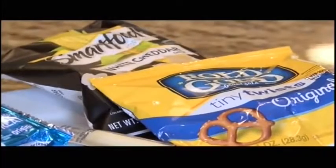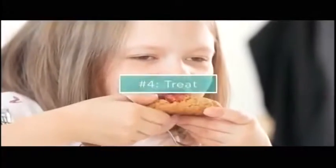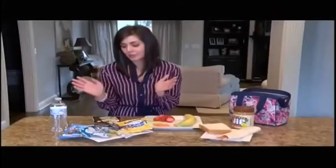Next up we have snacks, and I try to choose something that's more healthy. In the snack category I go for either popcorn or pretzels. You could also do the frozen go-gurt or your good old cheese sticks.